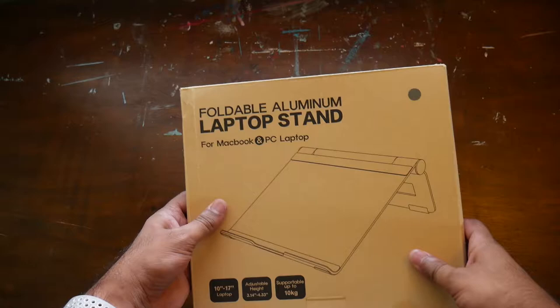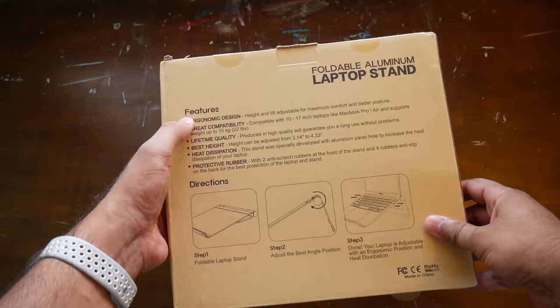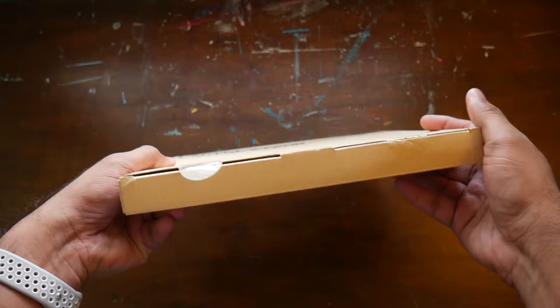Here we have the package, so let's take a quick look before we open it up. On the front you can see 'foldable aluminum laptop stand' with a picture of the device and some information on the bottom. On the back you've got some features listed — it says ergonomic design, great compatibility, lifetime quality, best height, heat dissipation, and protective rubber.